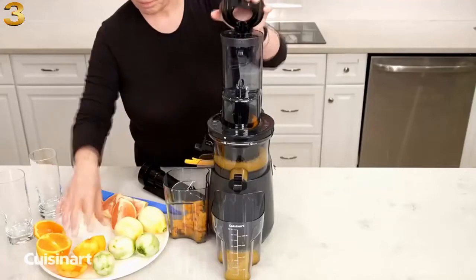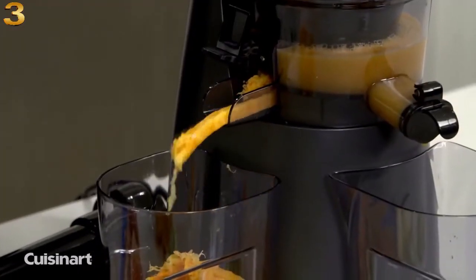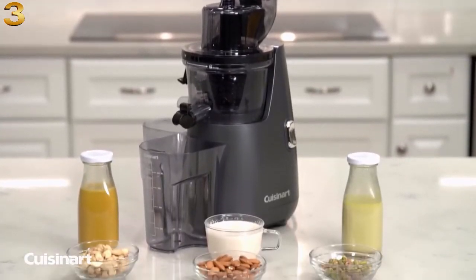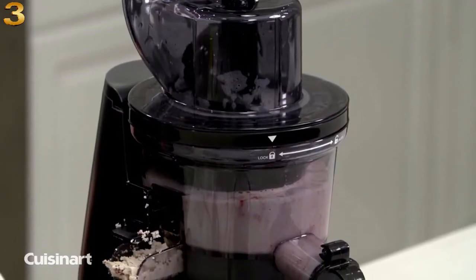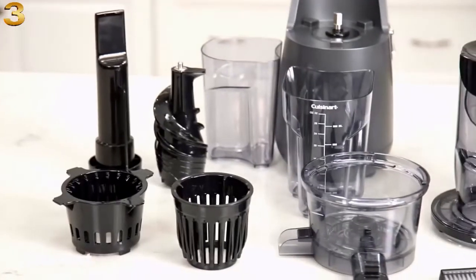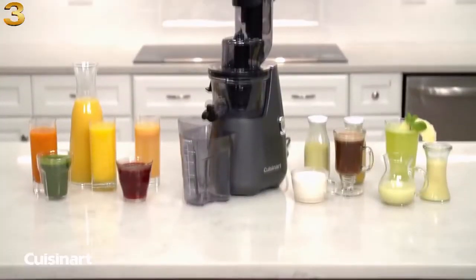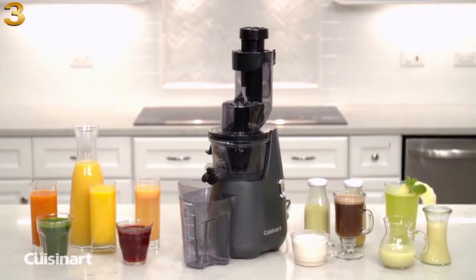The masticating auger slowly extracts the most juice for nutritious beverages, while pulp is simultaneously extracted into a separate pitcher to retain nutrients and full flavor. When making nut milk from almonds or cashews, be sure to soak them overnight. Turn the juice out to the closed position to allow contents to self-mix prior to dispensing. The mesh-free filter can be easily cleaned, and all removable parts are dishwasher safe. Be healthful and stay on track with the Cuisinart Easy Clean Slow Juicer.